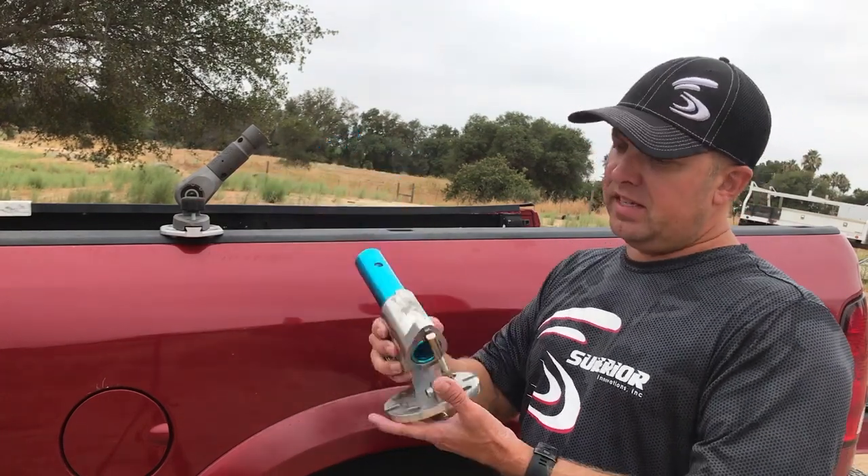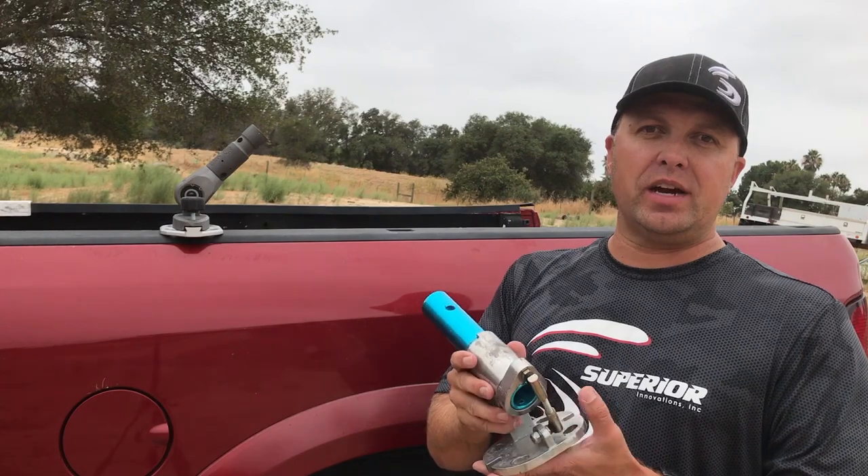Now I want to talk about the Rocket Handle versus the Pro Tilt. This is the Rocket Handle — we all know what it is, it was invented back in the 70s, and it revolutionized concrete. I personally used this when I was a concrete finisher, but I wanted something better.